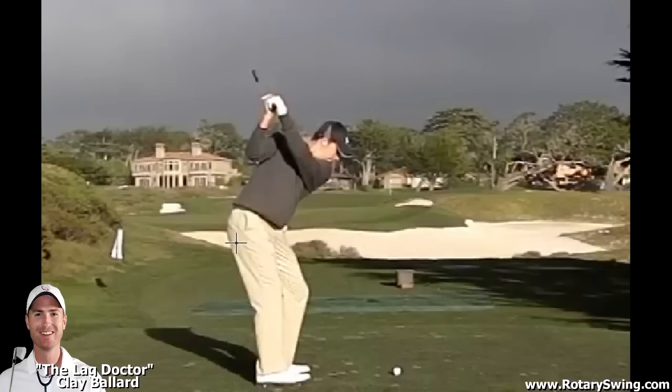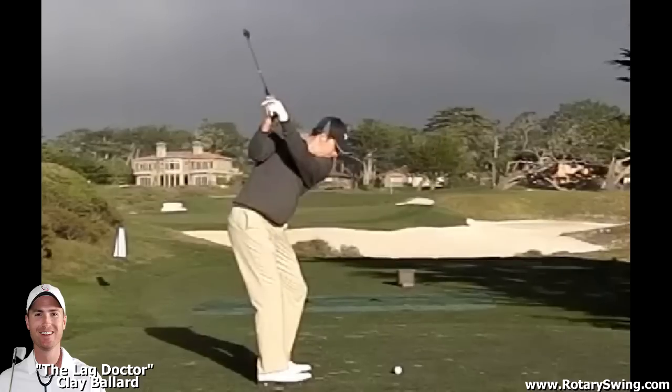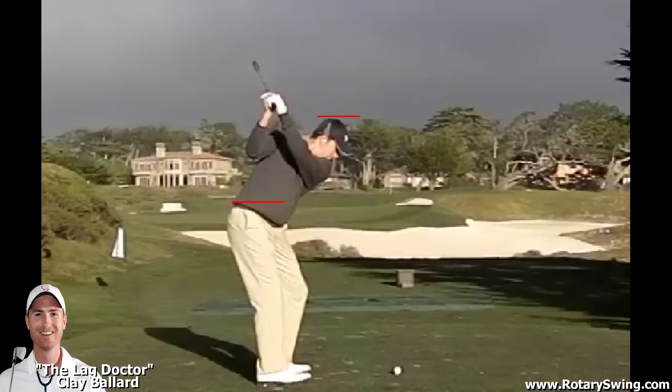Now the next thing I want to talk about is weight shift. This is something that really helps you get power and smooth out your swing. As he's completing his backswing, his weight is actually shifting to the left — we'll do a face-on view in a second to show that. Let's take a look at his head and notice how his head and hips are actually dropping — he's getting some leverage from the ground, loading up into the ground as he's still completing his backswing.